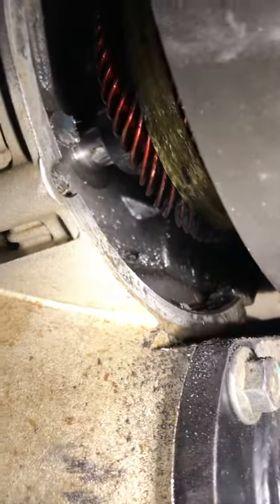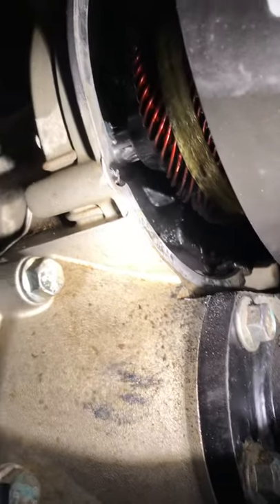Well, it looked like it should move a little bit. Let's see if I can get a better view in there. She don't want to come off though. I don't want to drop this rear end.